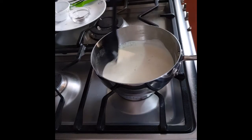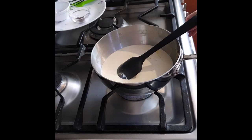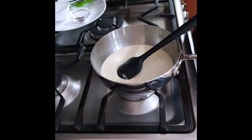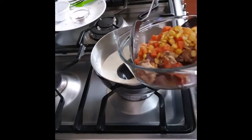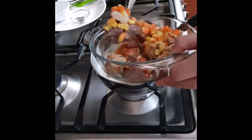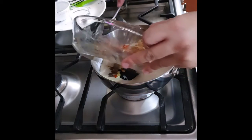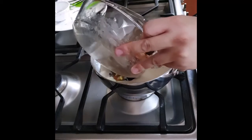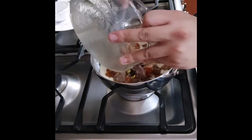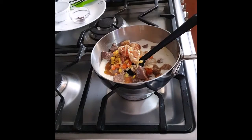The sauce is now simmering. Once it starts to simmer, I'll lower the heat to low so we don't overcook the meats. Now I'll add the vegetables, beef, and prawns back in — everything along with their juices and drippings. All of that will give good flavor to the sauce.